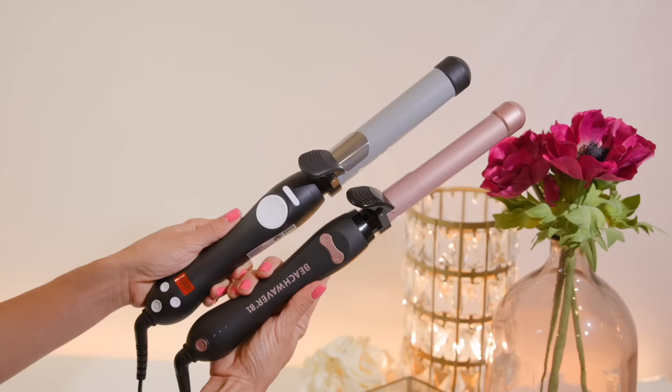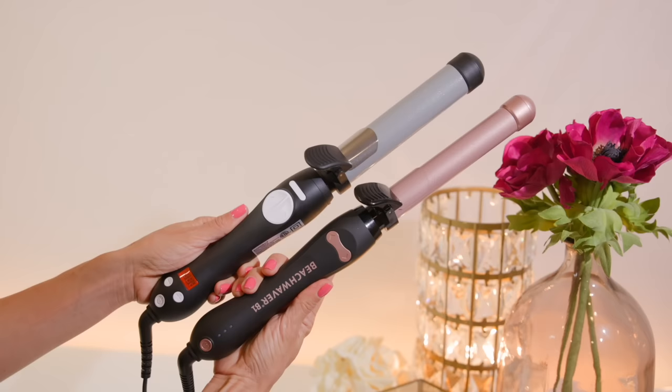Hey friends, welcome to today's video. Today I have a hair tutorial for you guys. Raise your hand — or drop it in the comment section below — if you have been so curious about the Beach Waver Curling Iron. I feel like this is one of those products that a lot of us are curious about because it seems pretty awesome but we don't know how to use it. That has been me. I have been so curious about this curling iron for a couple years now and I got my hands on not one but two.